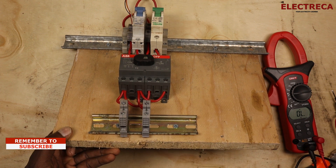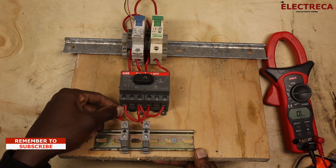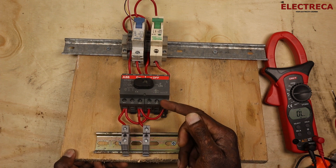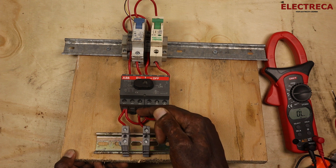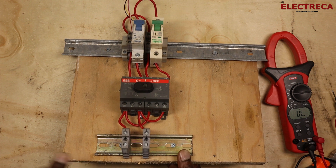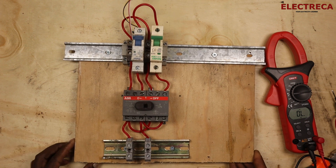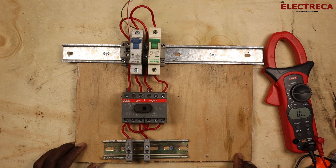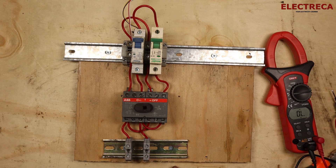On the output side, as usual, we link: the phase from block one links with the phase of block two, and the neutral from block one links with the neutral of block two. Now we have two output contacts — a phase here and a neutral here. So we have one combined output phase and one combined output neutral.